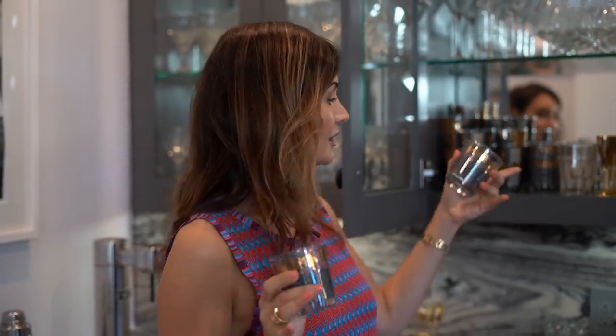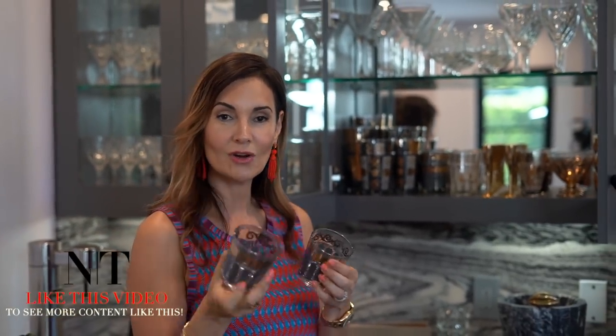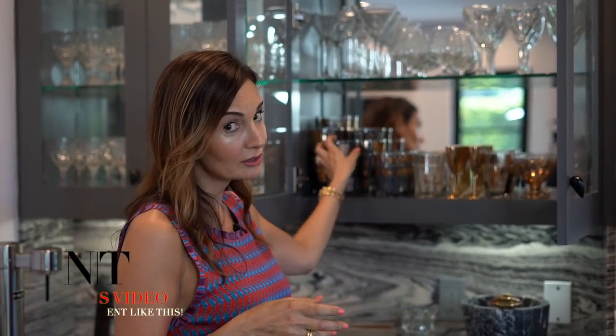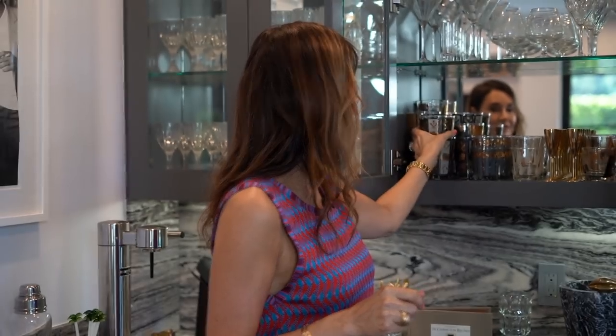These little tumblers are the right size — you don't want to give somebody a giant drink, though I did find the giant version as well. They also have knockoffs of these because they became hugely popular recently, so you can find similar glasses, but these are the original deal.